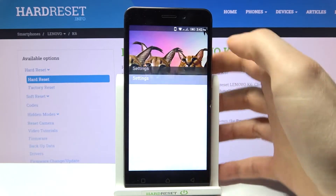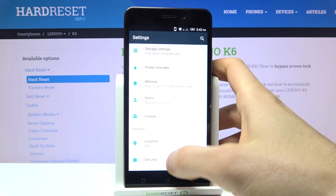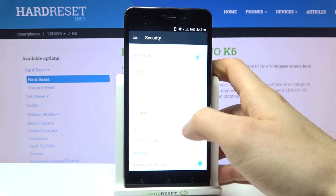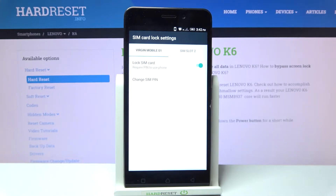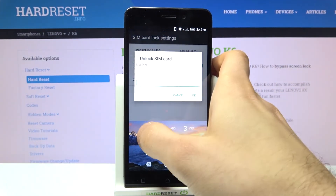To do this, firstly open Settings, then go to the Security section, and then to Set Up SIM Card Lock. Here you can disable the PIN, but firstly you will have to enter your PIN.